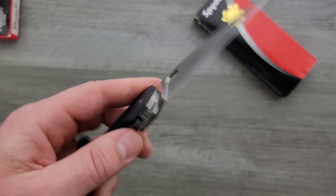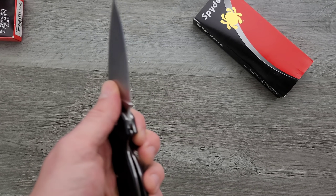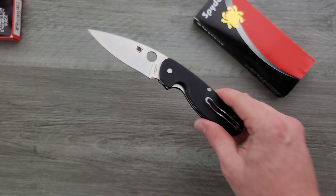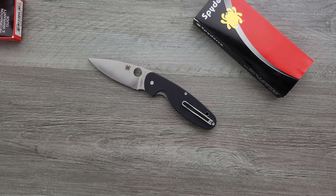It's using 8CR13MOV, which is kind of a disappointing steel. But a brand like Spyderco having an entry-level knife like this is really, really good — for people that are like, what is the deal with Spyderco? Why do people obsess over these knives? Why are they so popular?